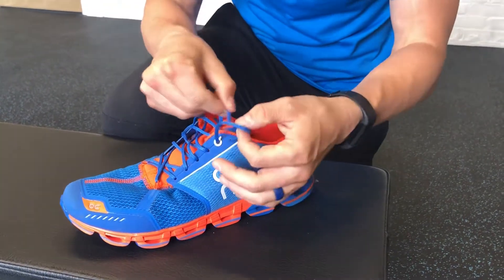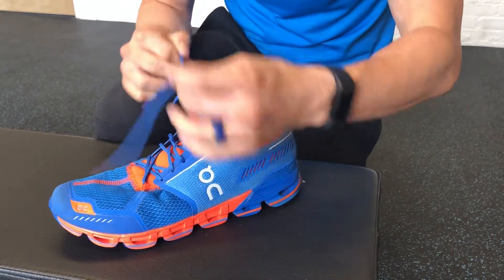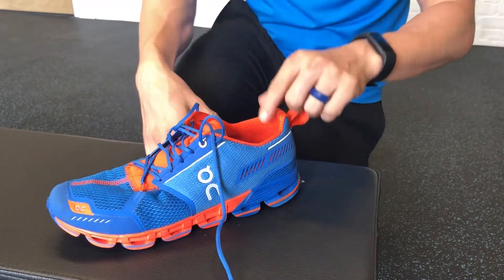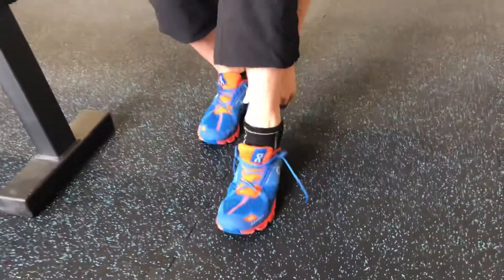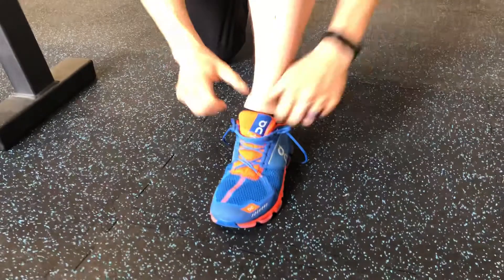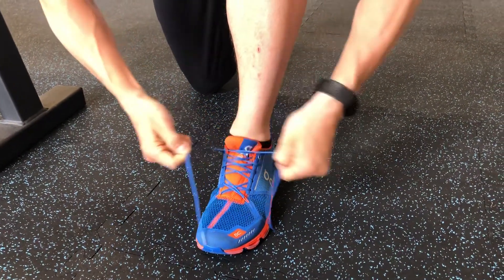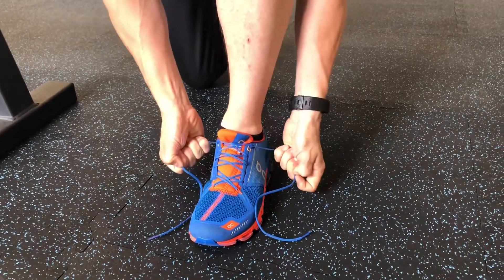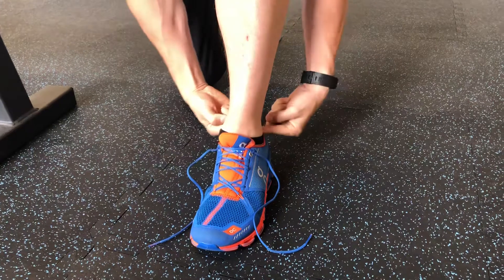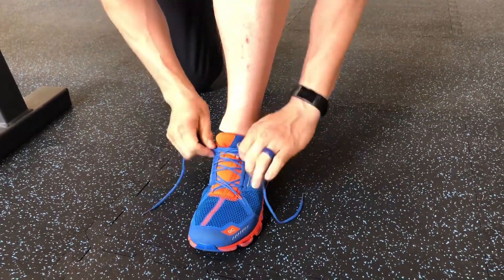I'm going to do the same thing on this side, and what this is going to do is create a really nice locking mechanism for the heel. So let me show you on my foot — once I get to this position I'm just going to lift up and then separate. I have a little extra space so I'll do that a second time, and what that's doing is pulling my ankle in and locking my heel into the actual heel cup.